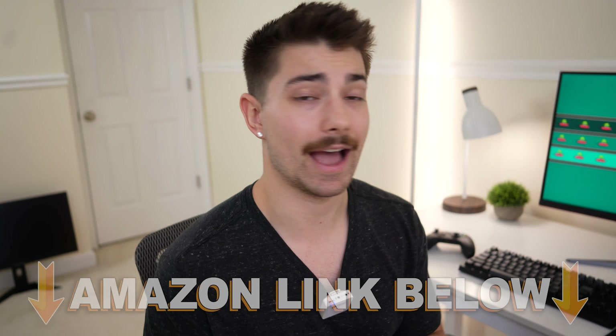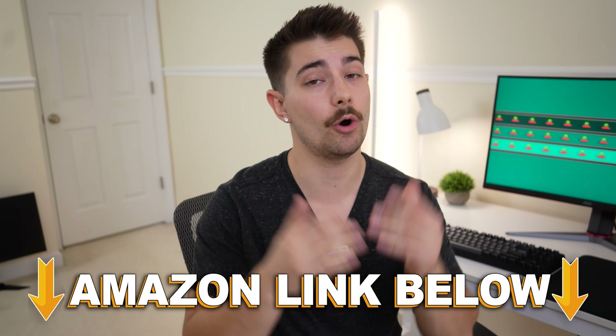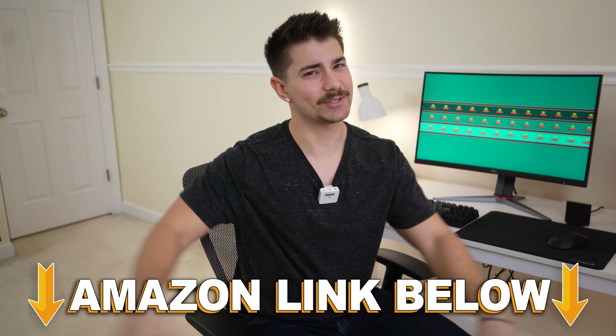Whether it's still worth it — we'll have to see with the full review. I'm going to check out the competition and everything else. If you want to check it out, Amazon links are below. Review coming in a couple of days. This is Type-C Tech Reviews, and I'll see you guys in the next video.